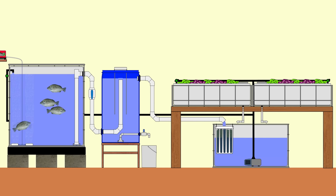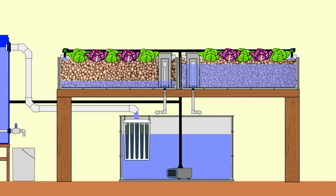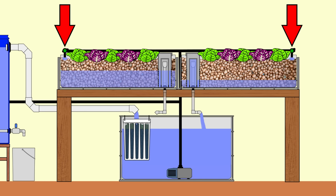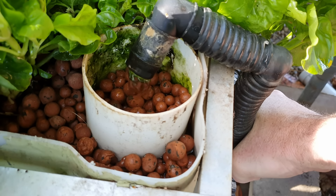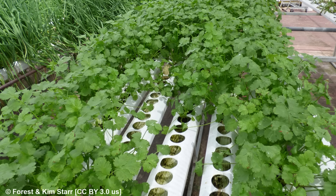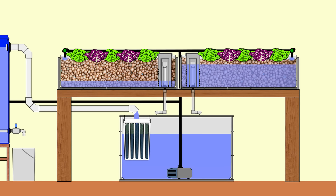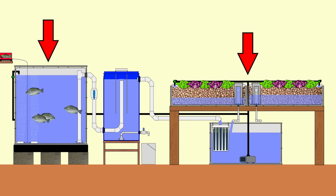Once the water exits the biofilter it's back in the sump to be pumped around the system again. The second loop of water in the split flow system runs out to the hydroponic or plant-growing side. At each grow bed, the flow is regulated by valves, allowing you to control the flow rate into each individual bed. This helps regulate flow whether you're using a siphon device, a deep water culture, or a nutrient film technique — where you want a much slower flow rate. In this bed, the bell siphon triggers once the bed fills up, and the water flows down into the sump where it can be delivered to either loop of the system.